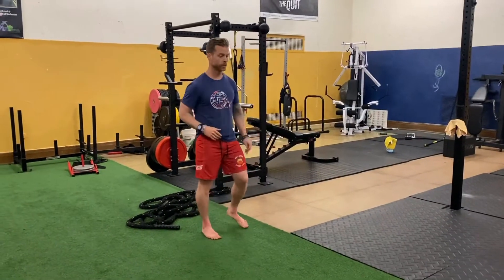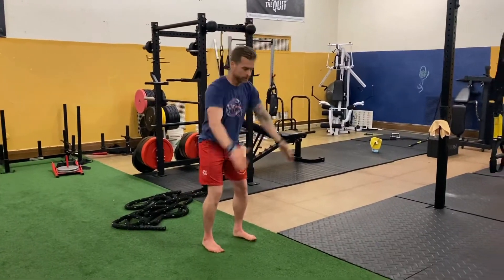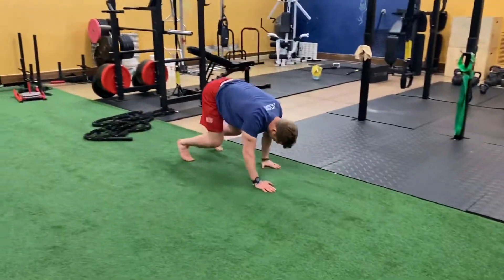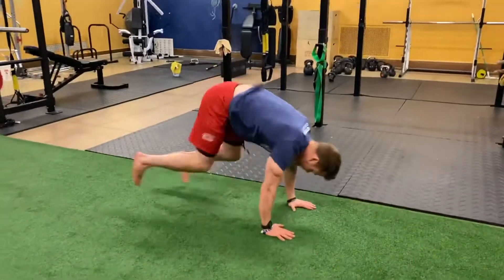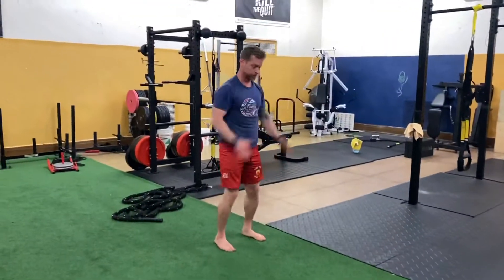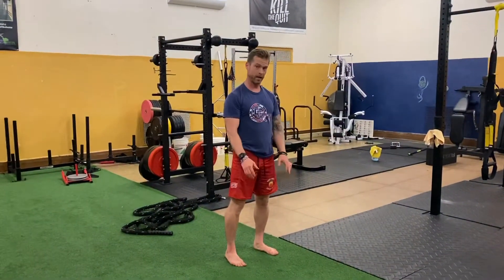First one: broad jump to reverse bear crawl. Drop quick and then bear crawl back. A modification could be no broad jump — just a squat jump and then do that bear crawl.